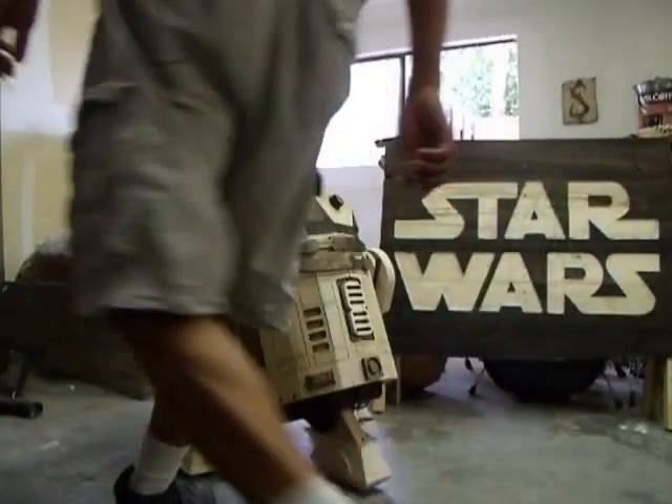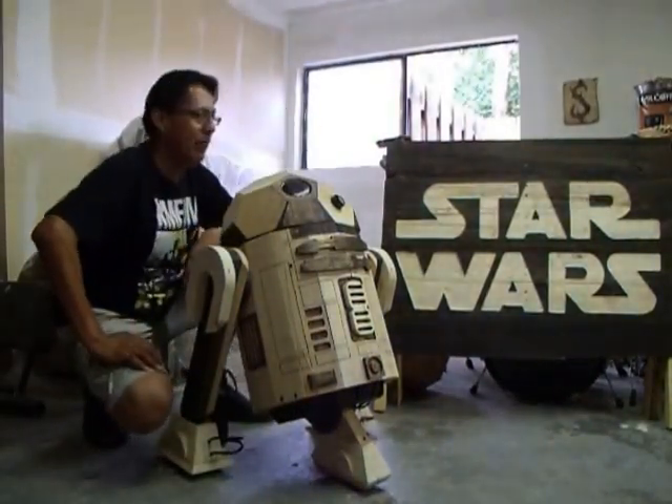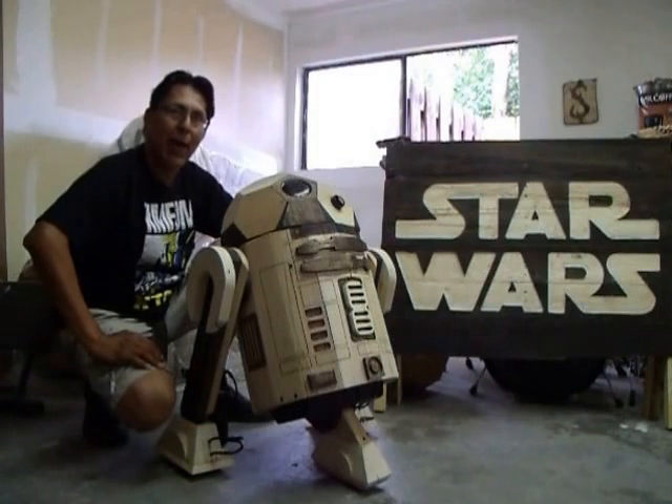Hello, Star Wars fans! How are you doing? My name is Gerald, and I am the proud builder of R2-D3 that you see here. Now, unlike the other R2 units out there, he's pretty unique because I make him out of pallet wood.